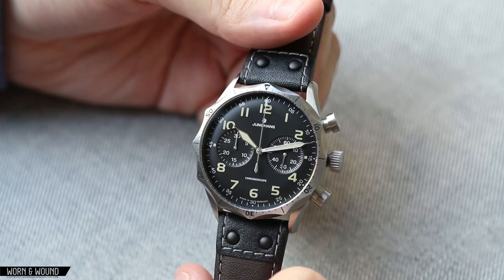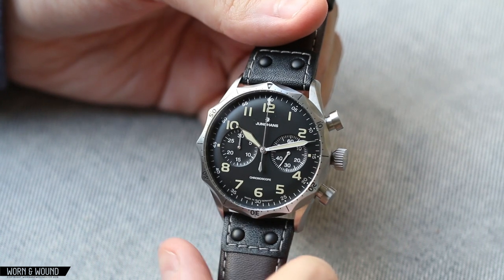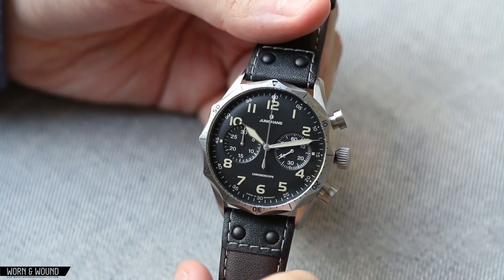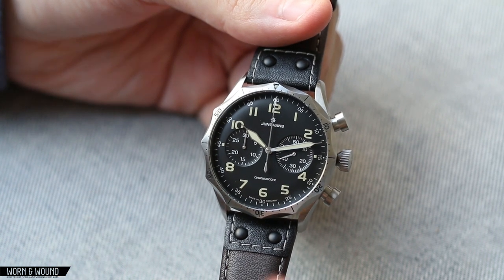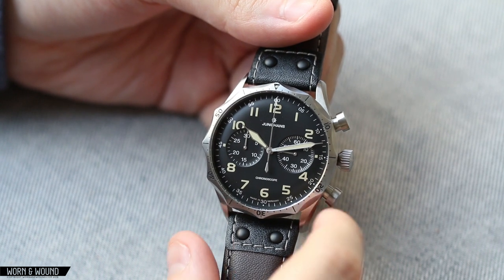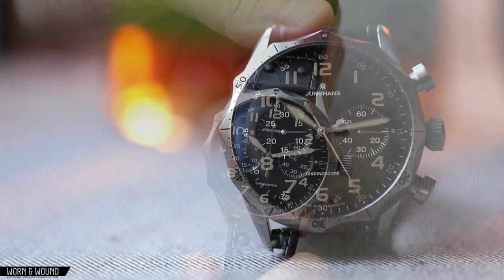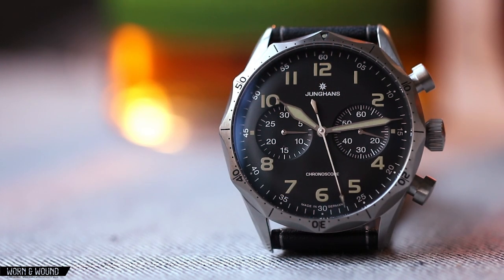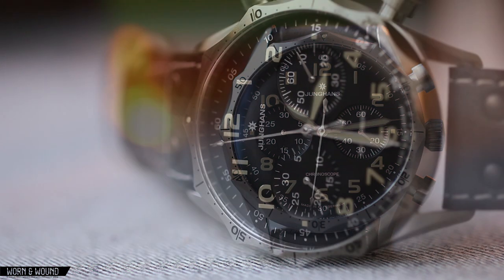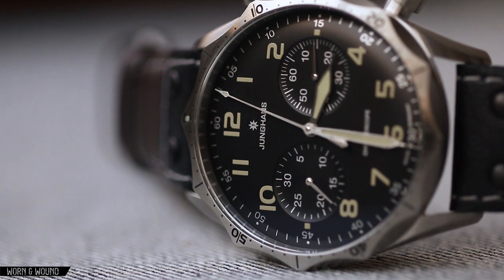The dial of the Meister Pilot Chronograph definitely draws from the J88 source material, but has some differences. The overall layout is very similar — a two-register chronograph design, with large numerals going around and an index on the outside. But the finer points, the shape of the numbers themselves, have changed. The surface itself is a satin black and it's domed, which really gives it that feeling of the Junghans Meister line. It's a beautiful dial.